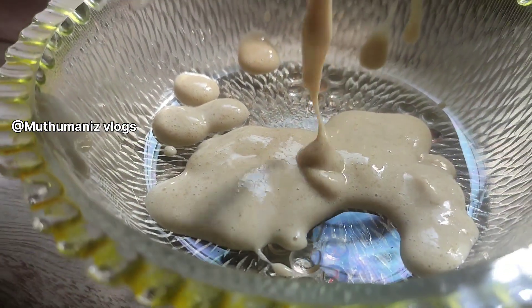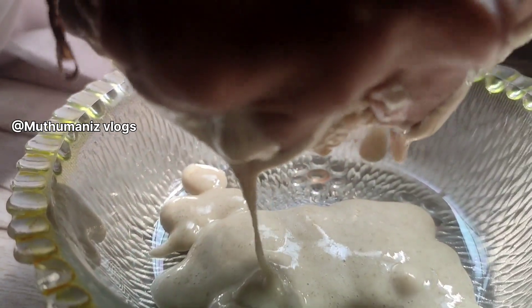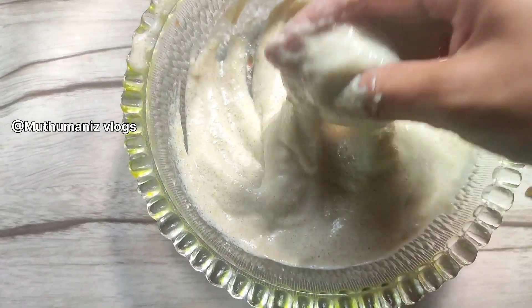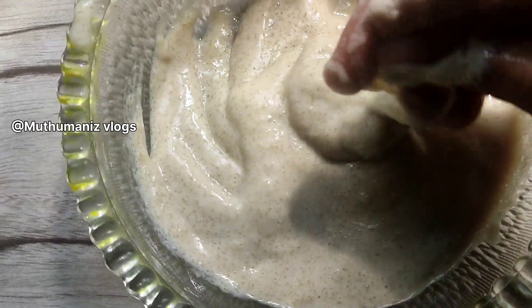I'm going to make the dish a little bit more. Now let's take a look at the juice and the shape. The pack is not cut. Now let's apply it to our hair.